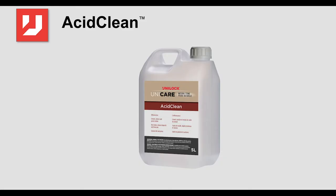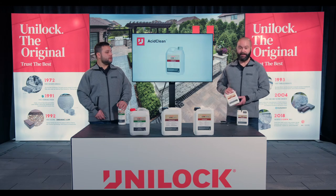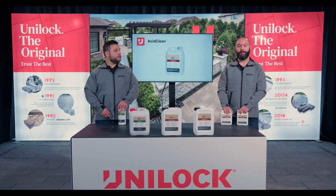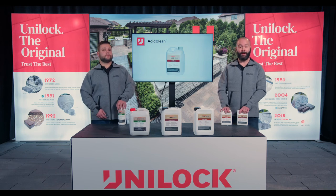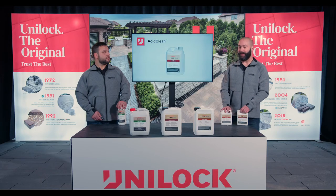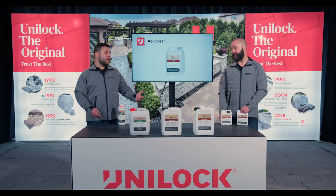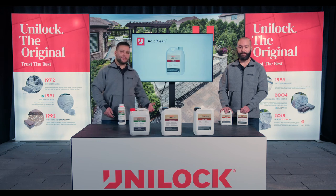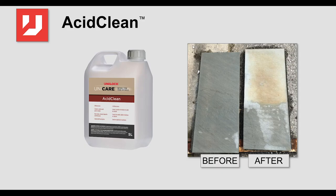That brings us to our final cleaner: AcidClean. This is our most robust cleaner. Just to say right off the top — not for use on limestone. If you have sandstones, granite, or anything that's not limestone or acid-sensitive, this is the cleaner you're going to want to use to clean off efflorescence stains, rust stains, cement and mortar residue, even some grout hazing and hard water scale. As far as application goes, it's more similar to PowerClean than BioClean in that you're going to dilute this first, and again, you want to wet the stone.